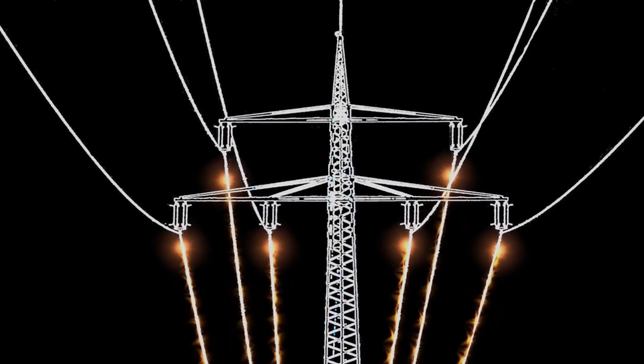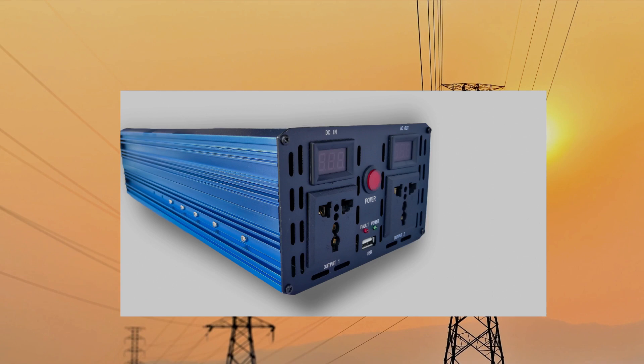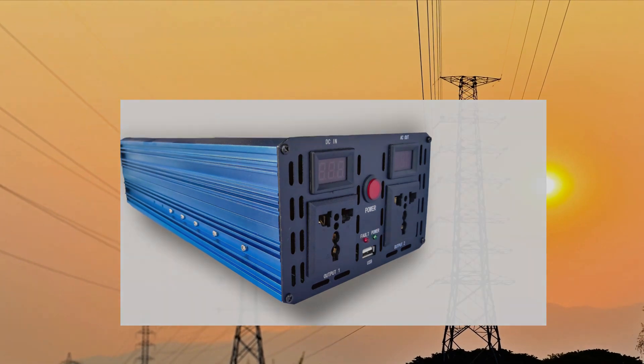But if your gadget is strictly 220V, fear not. We've got our trusty sidekick, the voltage converter, also known as a transformer. This superhero steps down the 220V voltage to a friendly 120V for your US outlets.